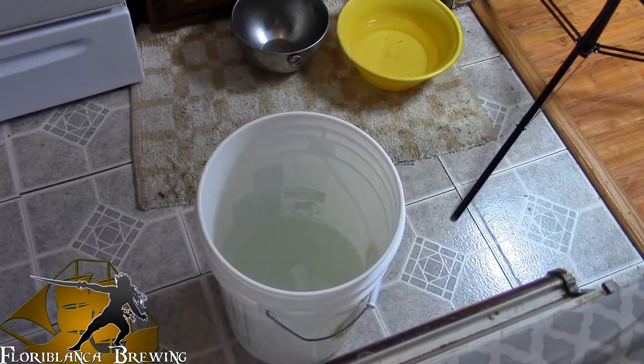Alright guys, we have started the 60-minute boil, which means that it is now time for the most fun part of the brewing process — sanitation.